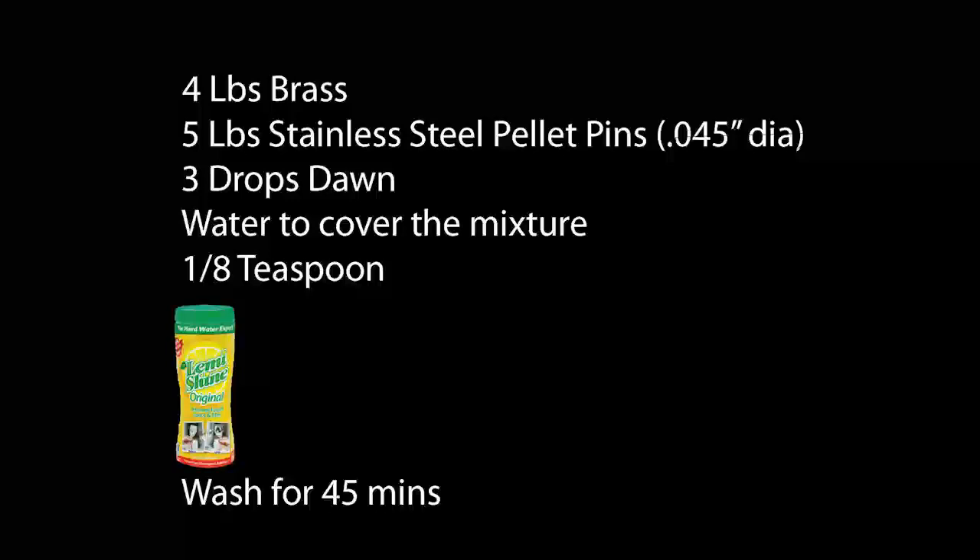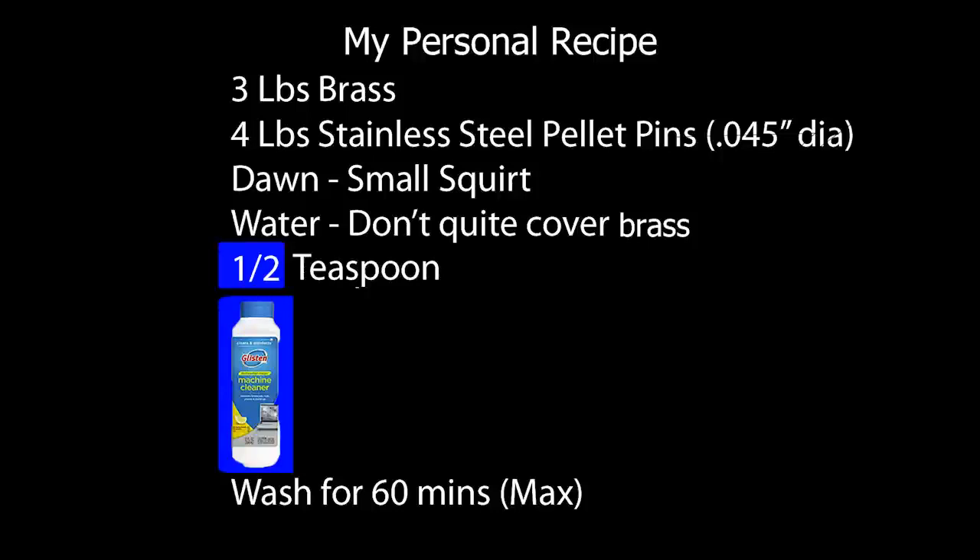This is the new recipe that I'm now running with. The recipe remains unchanged, however you need to increase the amount of dishwasher magic to half a teaspoon. And here's why.